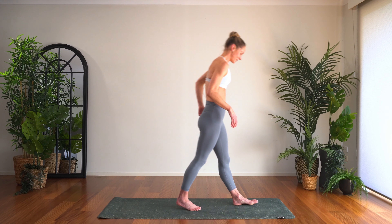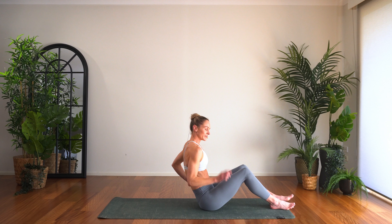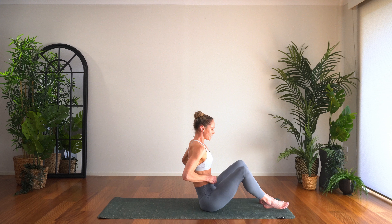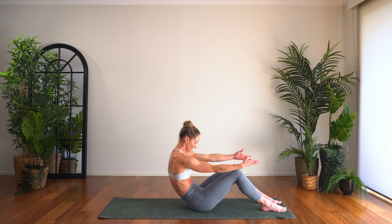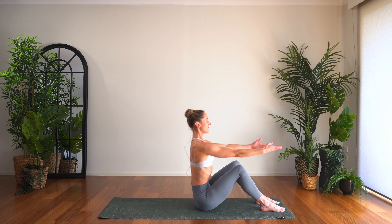From there let's come down towards the mat. We're just going to take a little bit of core work today — some roll-backs. Plant the feet in front of you, feet about hip width apart, lengthen the arms out. Inhale, exhale rolling down, and come up, and down.